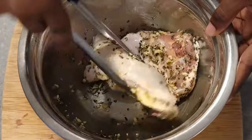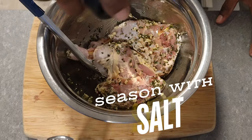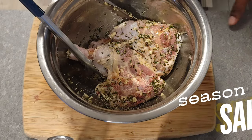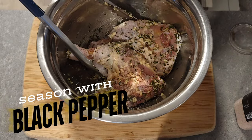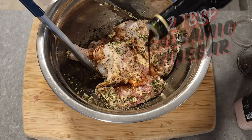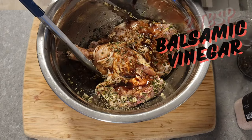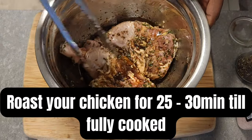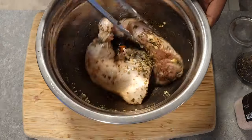Now that your flavors are nicely mixed into your chicken, you're gonna set it aside for about 20 minutes or so. Then you're gonna preheat your oven to about 375 and bake your chicken for about 20 to 30 minutes. Just use your thermometer and make sure it's fully cooked all the way through, then we're gonna move on to the next step.